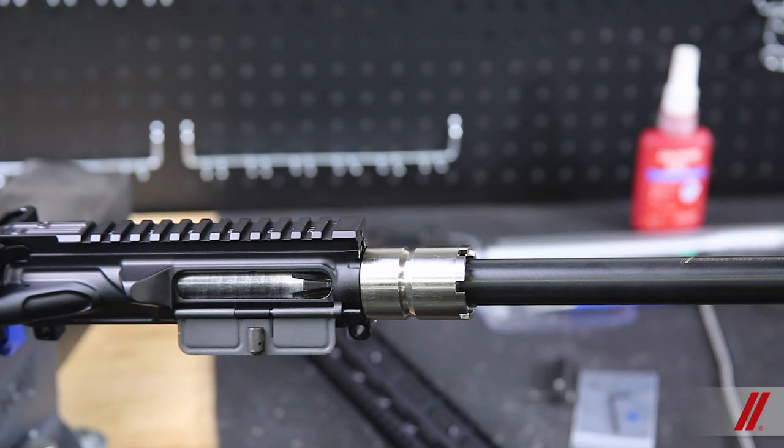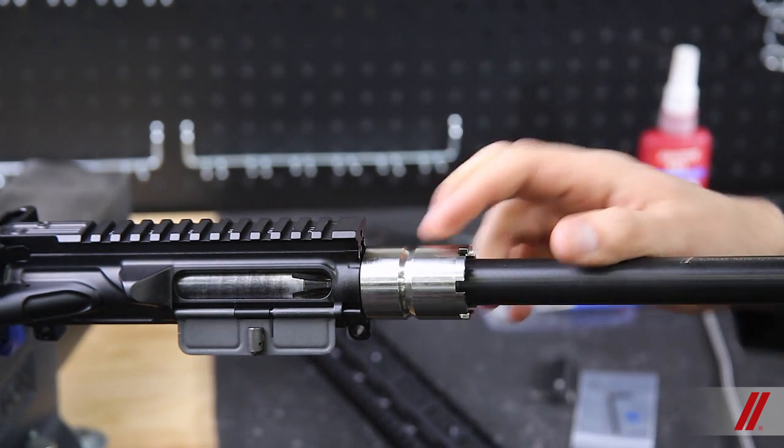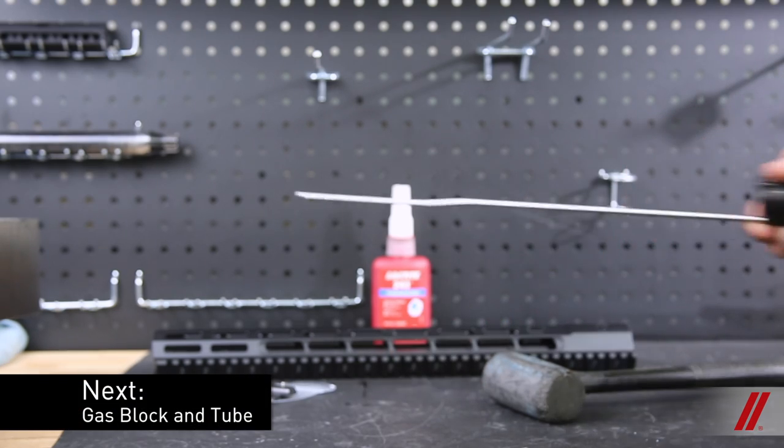This pre-loads the threads on the receiver, and it's an important step. Next is the gas block assembly.